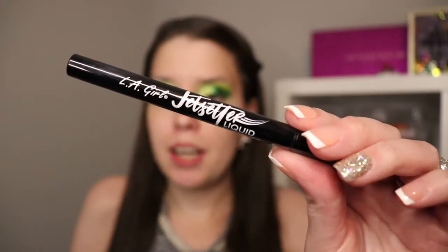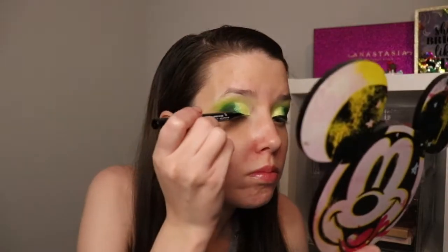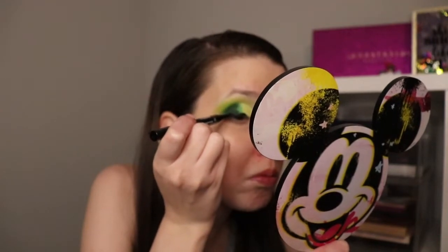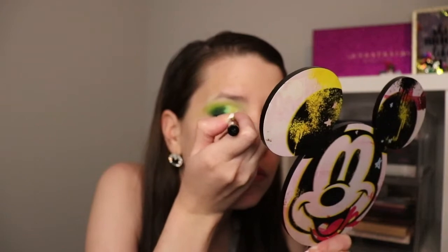Next, I'm going to go ahead and use my LA Girl Jet Setter eyeliner and I just put this on the top line. I just put this on my right side and I'm going to polish it up.